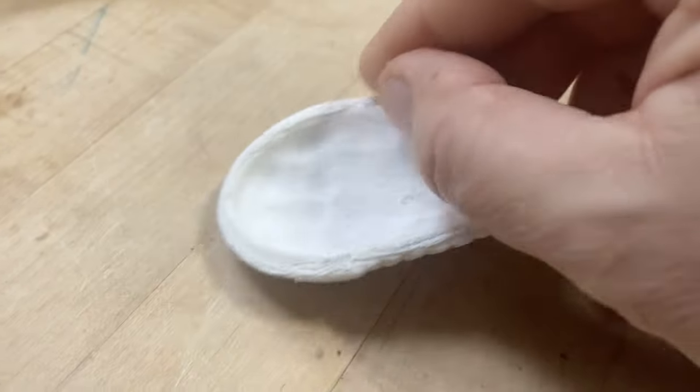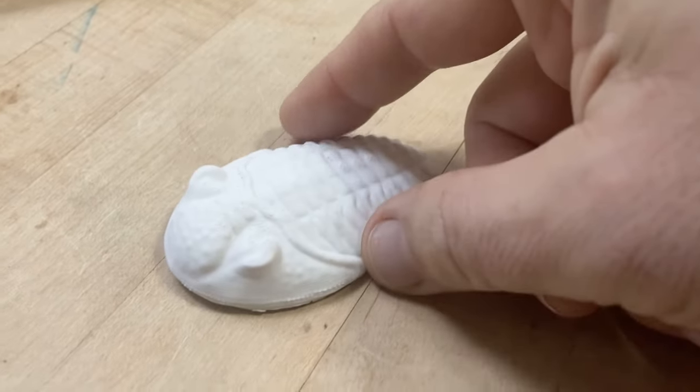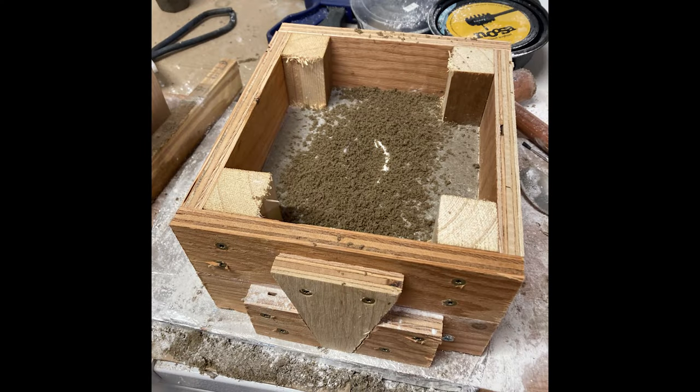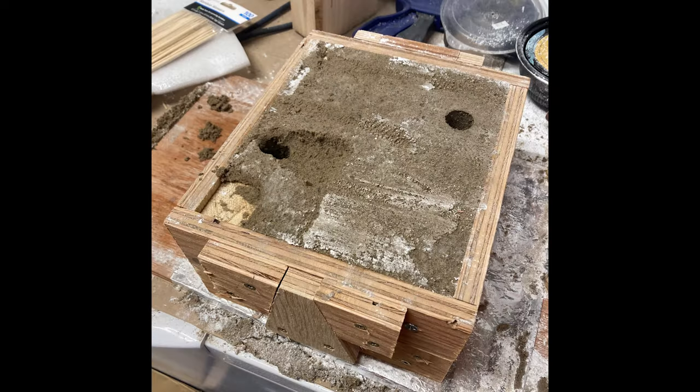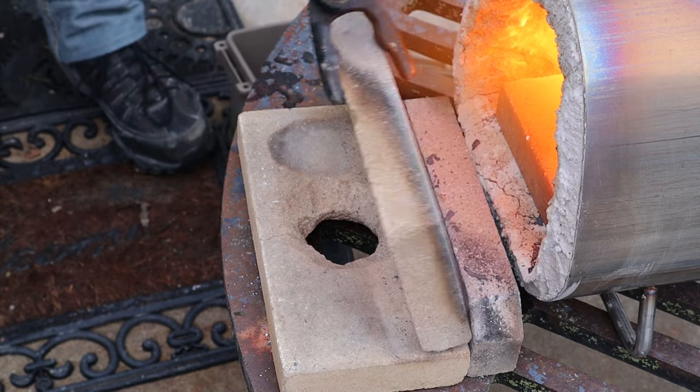Here's what the actual 3D print looked like once it was done. I packed the model down in my two-part sand mold, completely filled in with sand, compacted it well, and then I added a hole for the molten metal to go in and one for air to come out. Then it was time to do the actual metal pour.